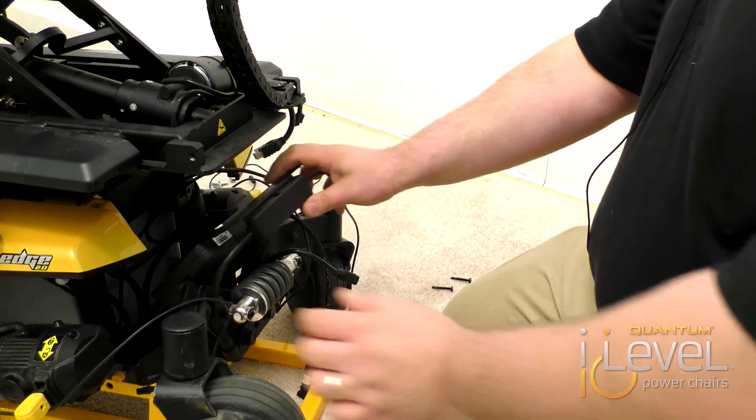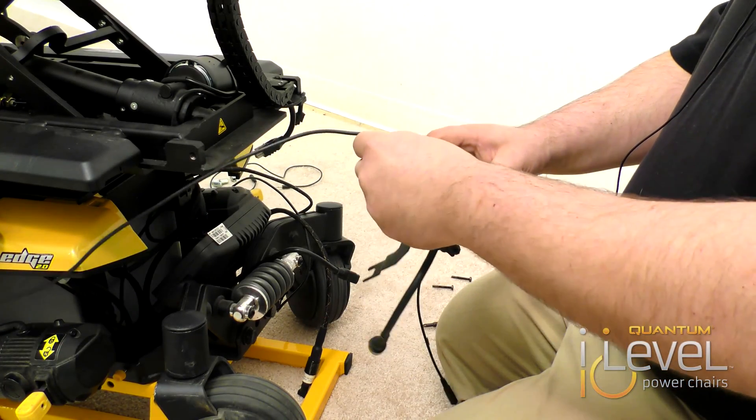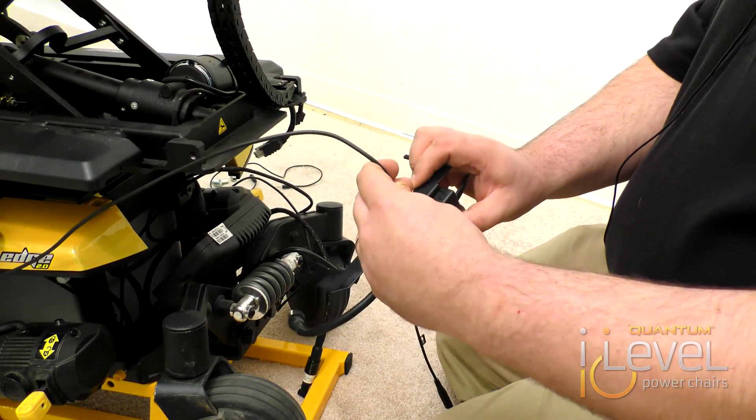It's actually a tight fit. First off, you want to attach your fender lights right in here using the two-pin connectors.